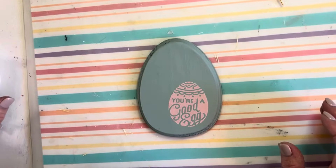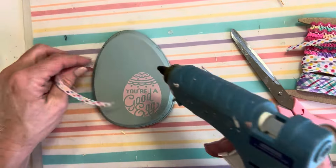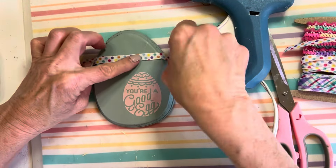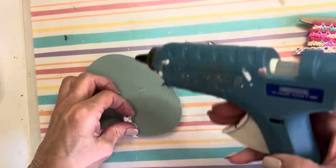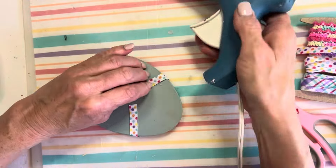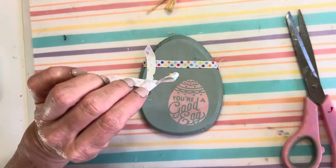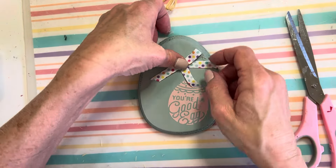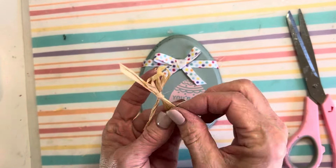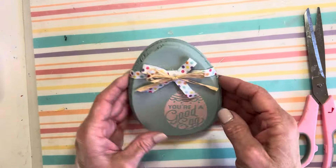I embellished the top of the egg with a piece of ribbon and a little bow, and also a raffia bow. This little Easter egg is good to go!